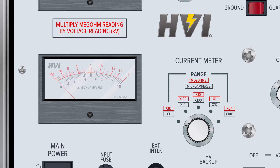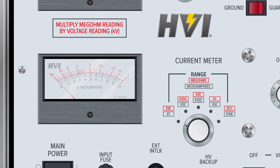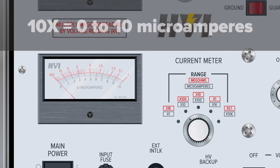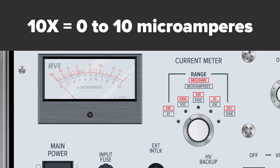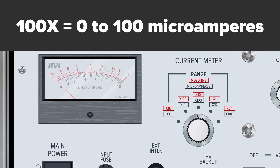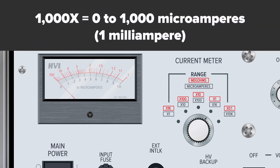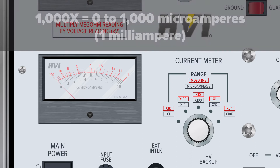Current meter ranges are expressed in black boxes. When the switch is set to the times 1 scale, the meter can display currents from zero to 1 microampere. When the switch is set to the times 10 scale, the meter can display current from zero to 10 microamperes. When the switch is set to the times 100 scale, the meter can display current from zero to 100 microamperes. When the switch is set to the times 1,000 scale, the meter can display current from zero to 1,000 microamperes, or 1 milliampere.